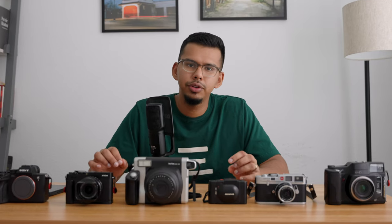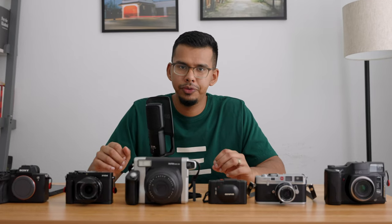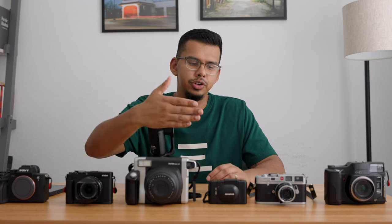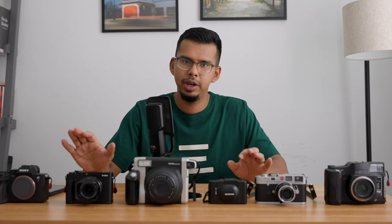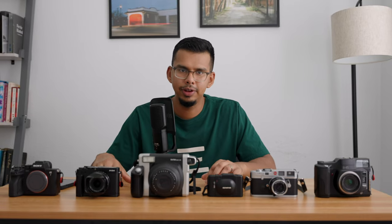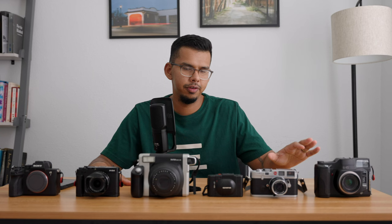Welcome. Today I want to do something I have not done on the channel before, and that is just show you my camera collection — my film cameras and my digital cameras as well. Since my channel is mostly focused on film photography at the moment, let's go ahead and start with the film cameras.